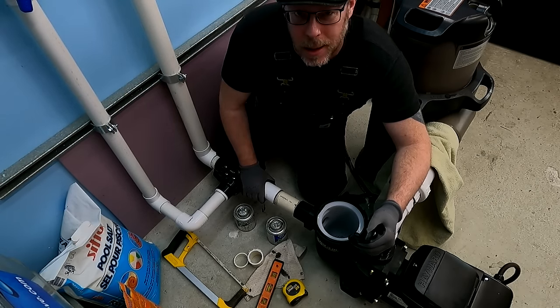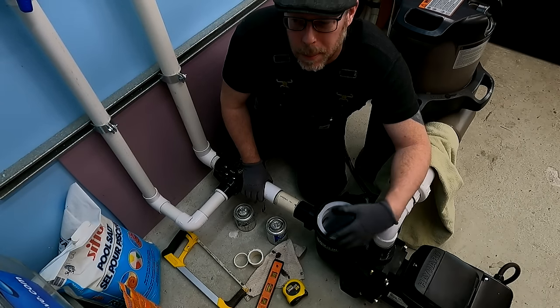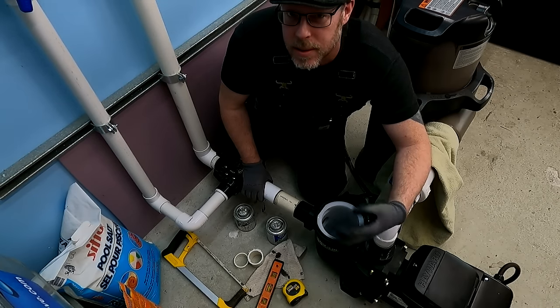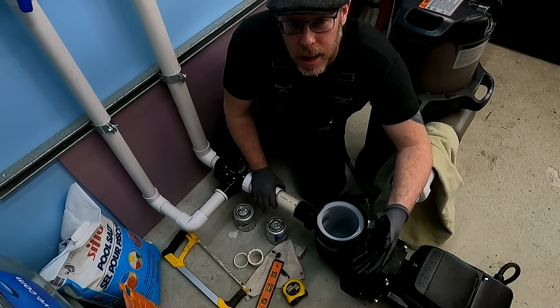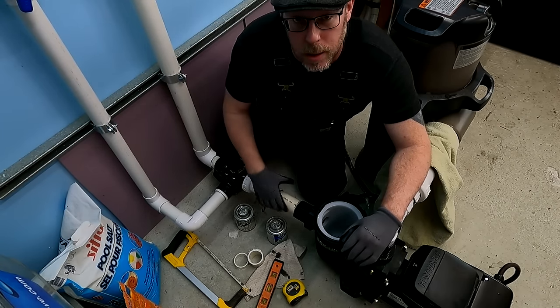Maybe 10–20% of you have a 90 degree fitting right in front of your pump and think it's always fine. Please don't say that — it's a problem, it shouldn't be there, and it's in the instruction manual. The hydraulic engineering behind pumps these days is pretty deep. These guys know what they're talking about. They say don't put a 90 in front of the pump, and you shouldn't do it.